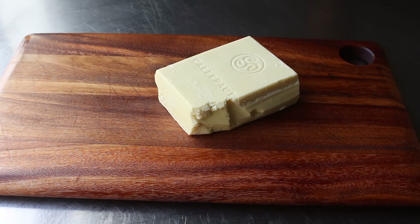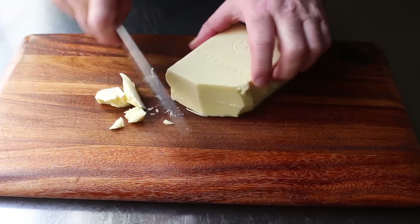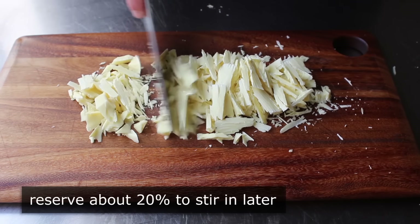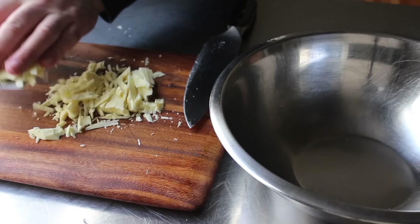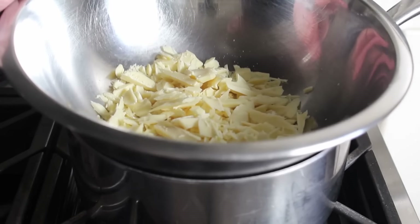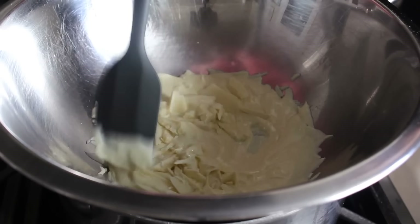Preparing the white coating chocolate is the next step. Even though I'm cutting and shaving pieces from a bar of white chocolate, white chocolate chips will also work. We'll want to separate about 20% of it to use for tempering after the rest is melted. So we'll set a little aside, transfer the rest into a bowl, and place it over the hot water just like we did our dark chocolate. We'll stand there until about 75% of the chocolate is melted, then stir and check the temperature.